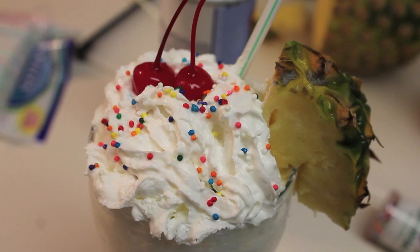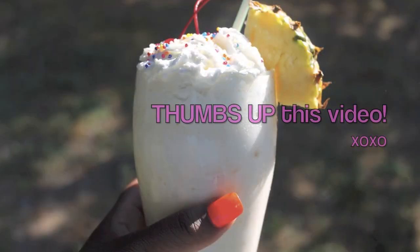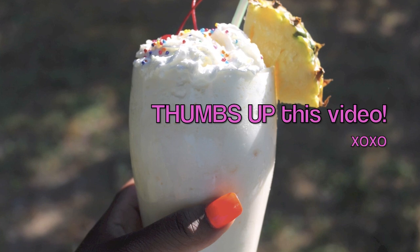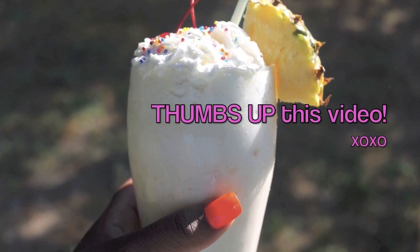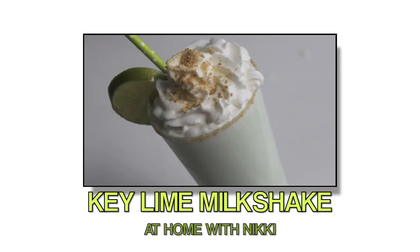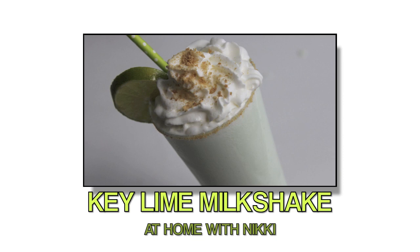That's how I make my pineapple and passion fruit milkshake. I want to thank you all for watching. Don't forget to rate, comment, and subscribe to my channel if you haven't already. Leave me down below what your favorite milkshake is in the comments section. And don't forget to go check out At Home With Nikki and watch her make this delicious key lime milkshake. Don't forget to tell her that Rosie sent you and subscribe to her channel as well. See you all soon!